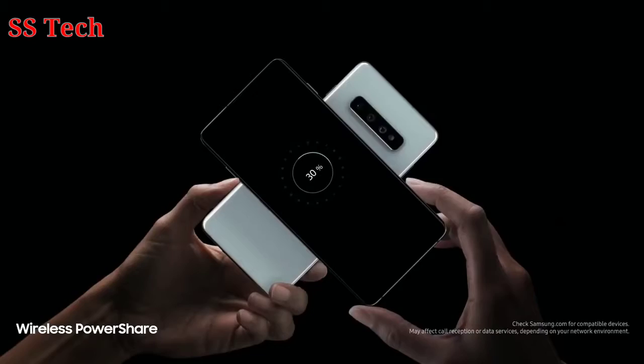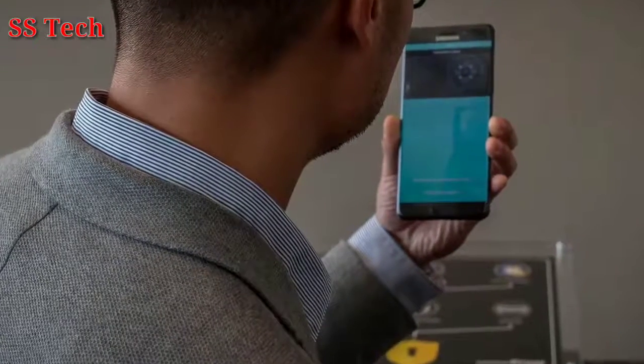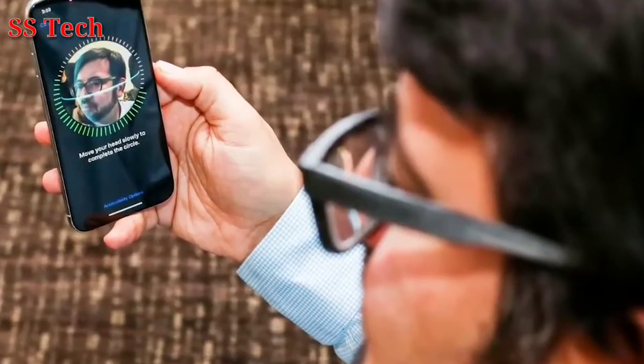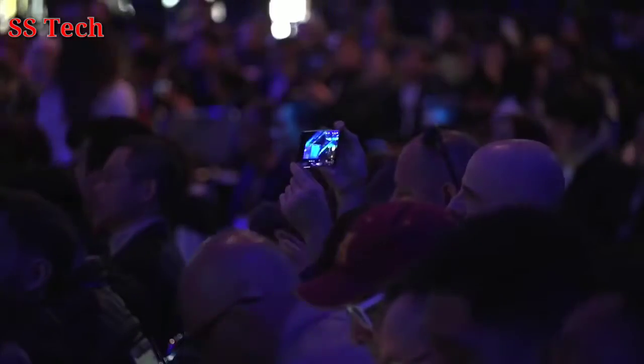The Galaxy Note 9 has both an iris scanner and facial recognition, and the truth is these sensors are no match for Apple's Face ID. So Samsung is working very hard to see real improvements here for the Samsung Galaxy Note 10. That will probably mean packing in more and better cameras and sensors on the front, so it can build up an accurate 3D picture of our face.